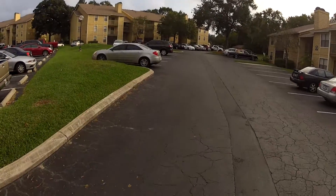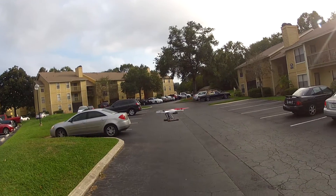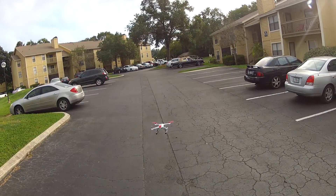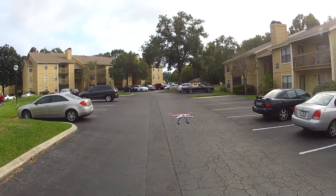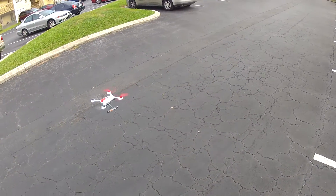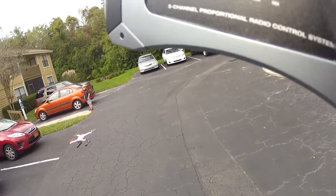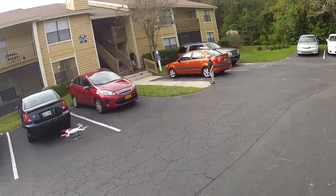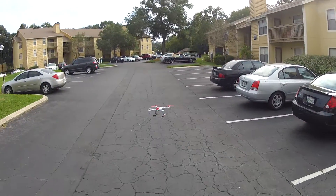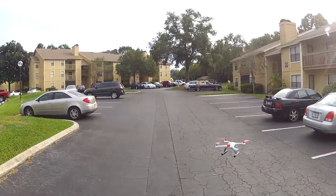Pretty, pretty, pretty smooth landing. Yes sir, hands free. That's in safe mode. Now if I was at the park and all these cars were around, I'd fly it in smart mode.